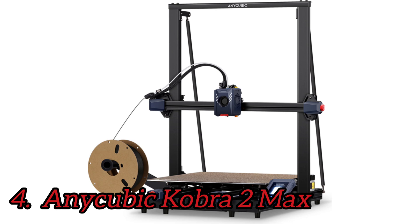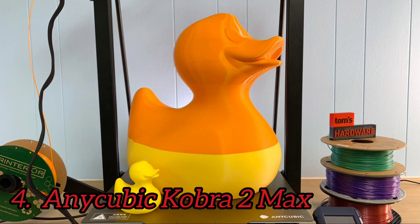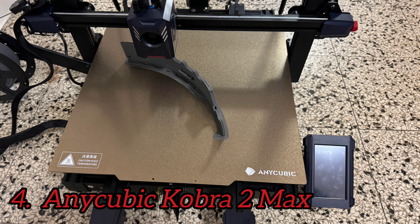Noticeable improvements over the previous model include a metal PEI flex plate for easy print removal and a direct drive. The Cobra 2 Max has an antenna for Wi-Fi, but it can only be used with the Anycubic slicer and app. This is a good fit for prop makers and cosplayers who want to make large costume pieces without needing to slice up their prints. It's a big improvement over the previous Cobra Max, and much faster.